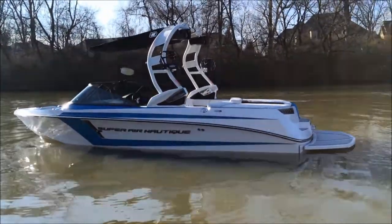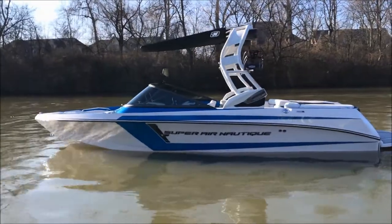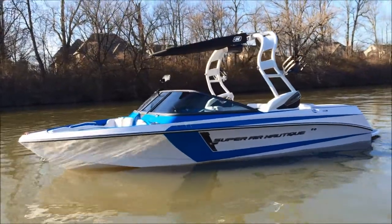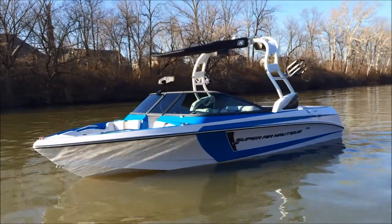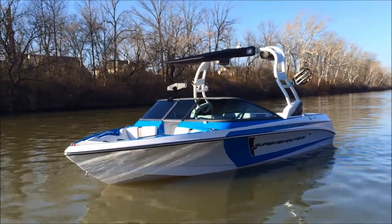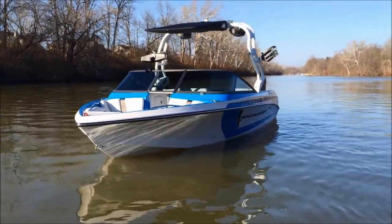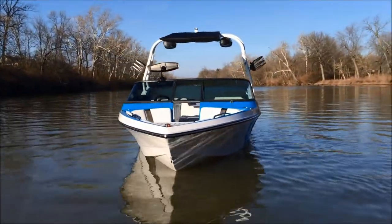The Surf Pipe takes all your CO from the motor and dumps it into the wake. As you can see, the decal on the side is the dark Chromax, which changes the badging to black chrome on the base of the tower foot, the transom vents, and the Chromax on the exterior.